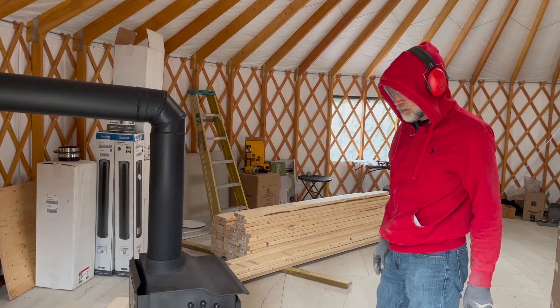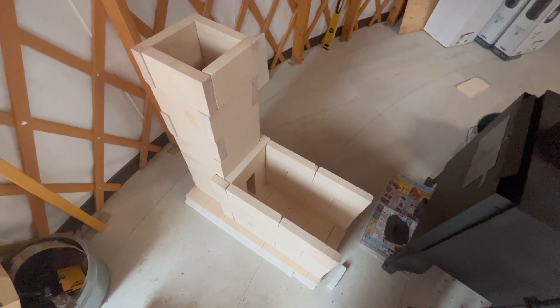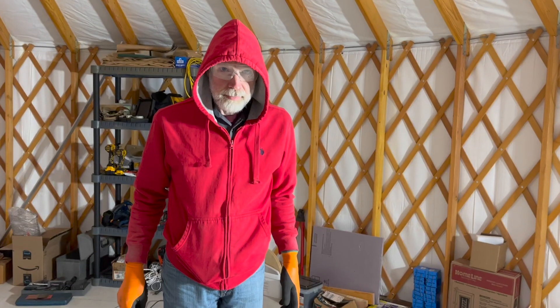How did the cutting go? Much better on the tile saw than a grinder. Charles ended up a few bricks short on this project, so he switched gears.